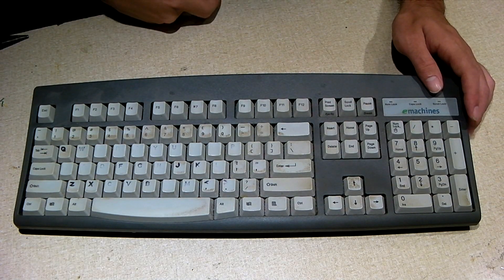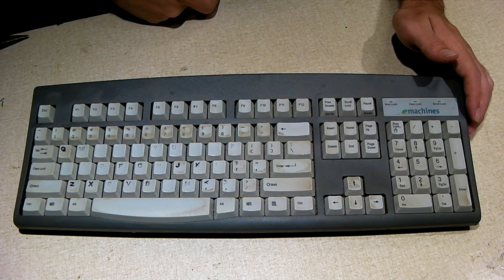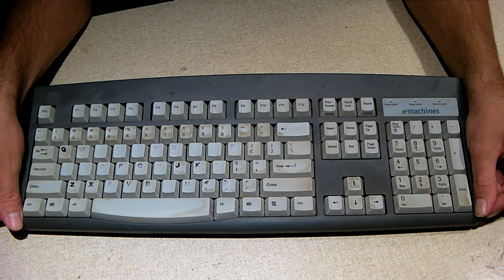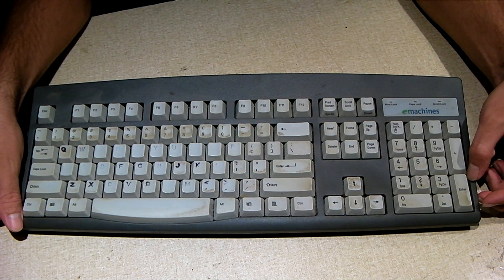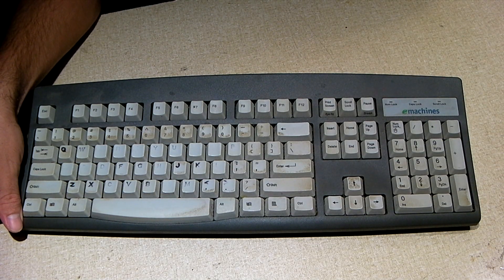Hey everybody, now we're gonna have a look inside of a keyboard to see how it works. This is an old eMachines PS2 keyboard from around 2001, 2002. It was a PAKIM keyboard for an eMachines computer at that time frame. And you can see it is extremely worn out. This was the keyboard that was used with a mid-tower lux for several years.